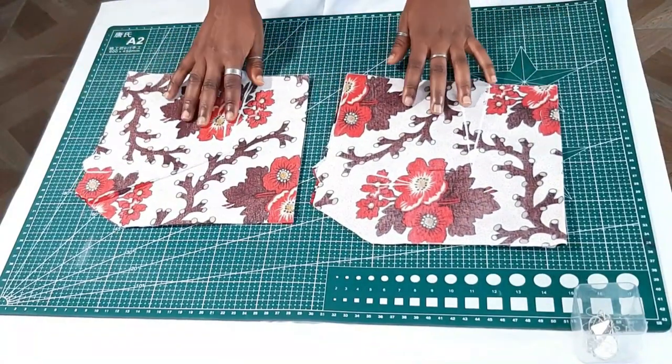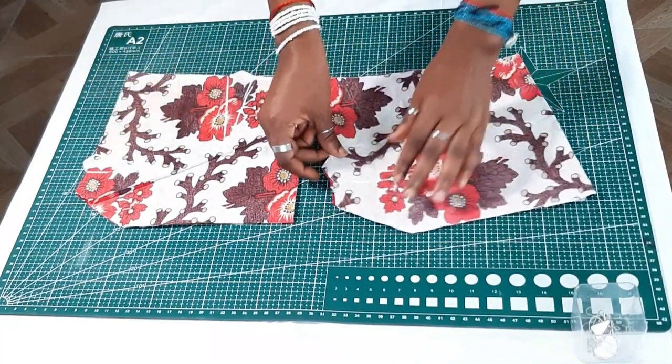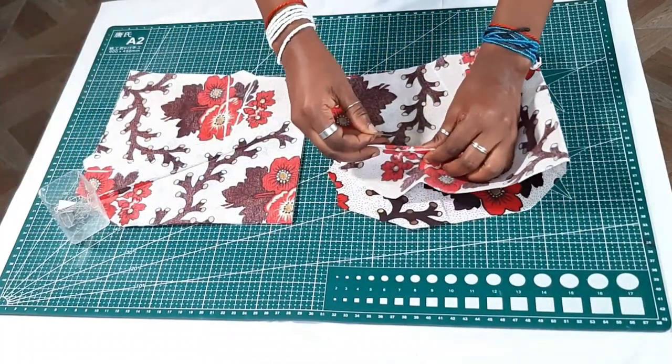So we're going to start out with the front bodice. For this you'll be cutting out your main fabric and your lining as well, and you'll be tracing out the side darts and the front darts together. You pin them together like so, then you sew.